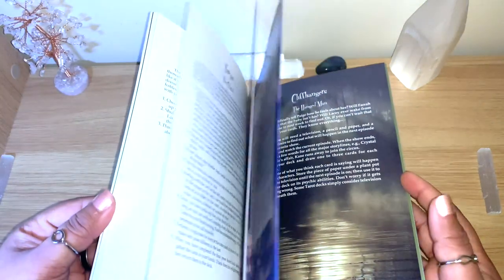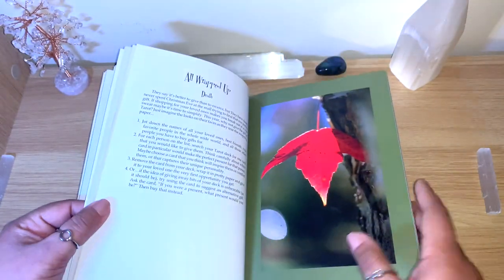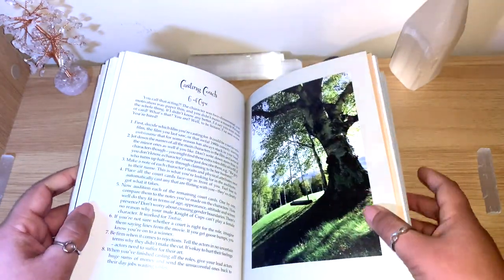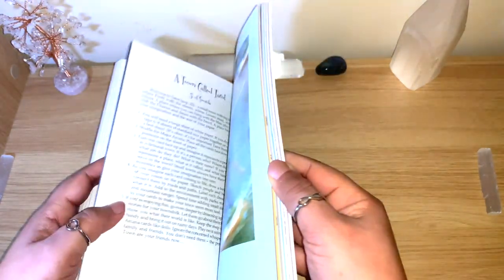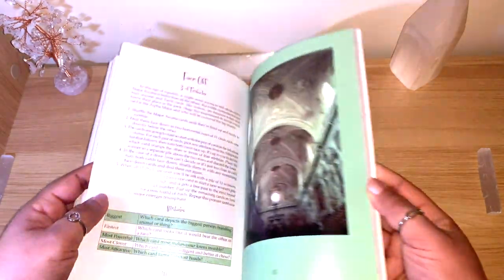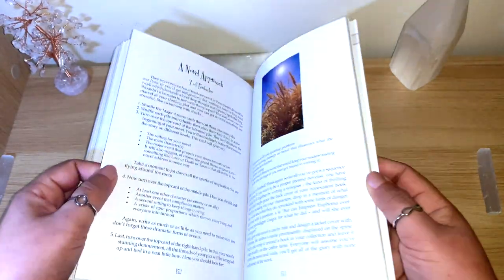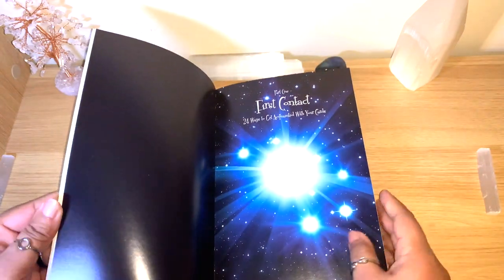There are loads of ways to use this — you don't need to do this for every single deck, but maybe for that deck you can't connect with, or the one you really love and want to know everything about. Maybe you're journaling and don't know what else to write — this book gives good, fun ideas. I really recommend it. You can see the beautiful pictures, the lovely ideas, and the fun writing tone. I did a few exercises already and definitely had fun.